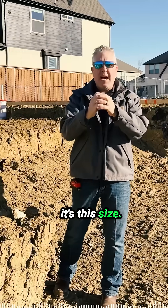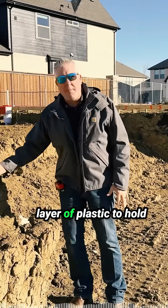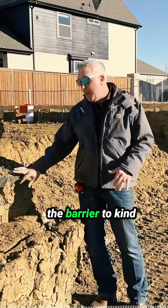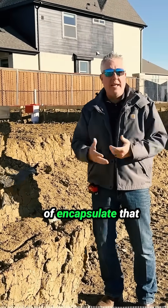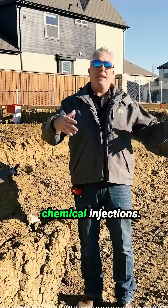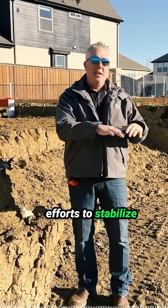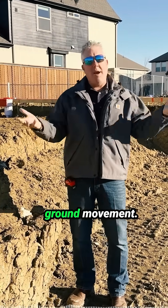Then they did what's called moisture conditioning, and they use this layer of plastic to hold the barrier and kind of encapsulate that moisture in the soil. So it's called moisture treatment, chemical injections — all of this is in efforts to stabilize the soil and prevent ground movement.